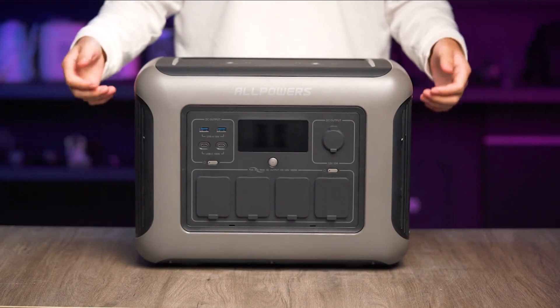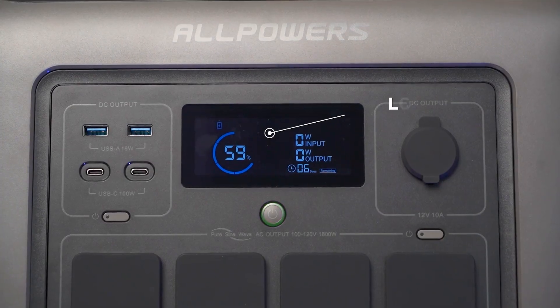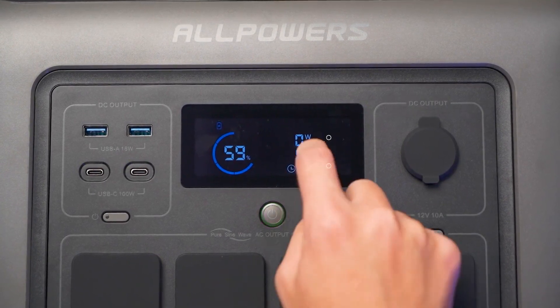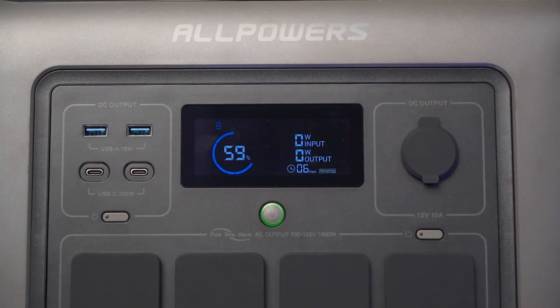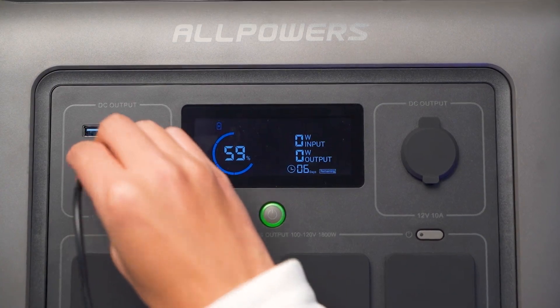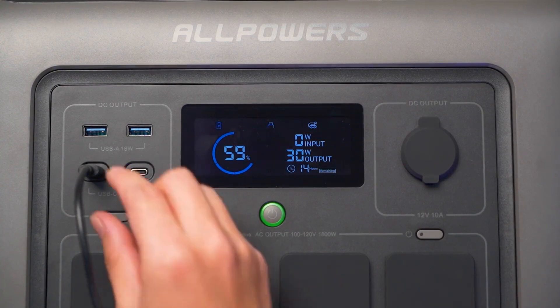Let's explore the features of this power station. First and foremost, it has an LCD display that provides information on the power station's status, input and output power, device connections like Bluetooth, and fault alerts. The LCD display allows for a clear understanding of the unit's performance and facilitates efficient energy utilization.